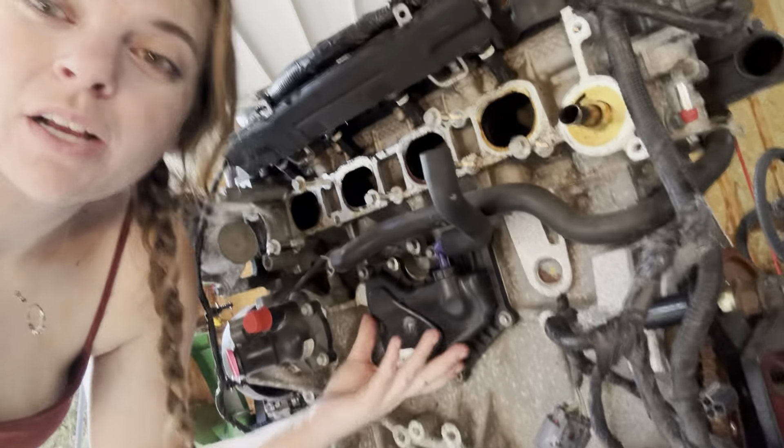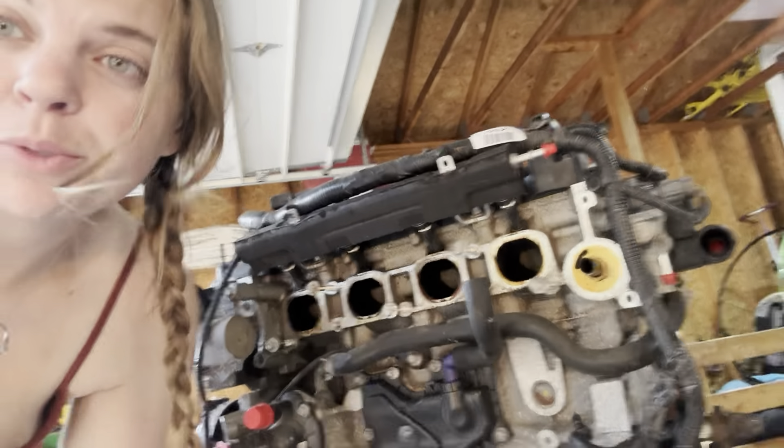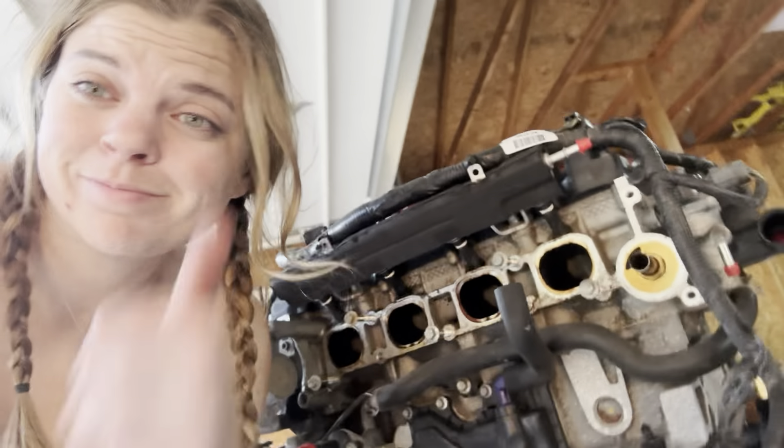I just got the Ranger PCV system installed. Super simple — nothing changed. I just took the tube from the 2.0-liter, so great.